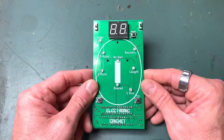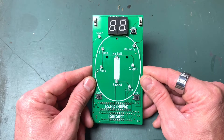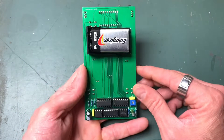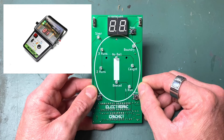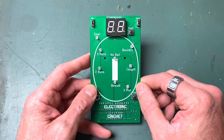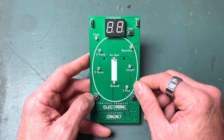G'day everyone. This is my latest circuit board I've put together. It's a little game I'm calling Electronic Cricket. It's actually the second version of this. The first version was done on prototype board and it was a pain in the butt. It had glitches just because there's so much wiring - the wiring was a hot mess, but it looked pretty cool. I built that probably about two or three years ago.